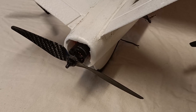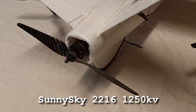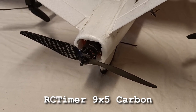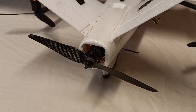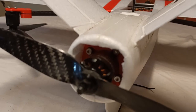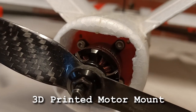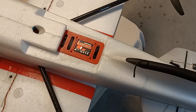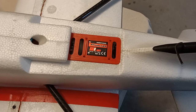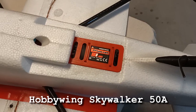The rear motor is a SunnySky 2216-1250KV, running an RC Timer 9x5 carbon fiber prop - that was left over from my very first Mini Talon. Inside the fuselage there's a 3D printed motor mount. The ESC for the rear motor is mounted underneath the fuselage - it's a Hobbywing Skywalker 50A, sitting in a 3D printed bracket.